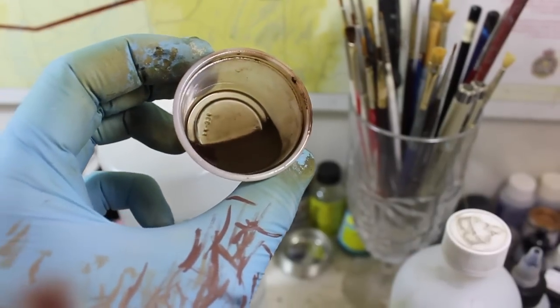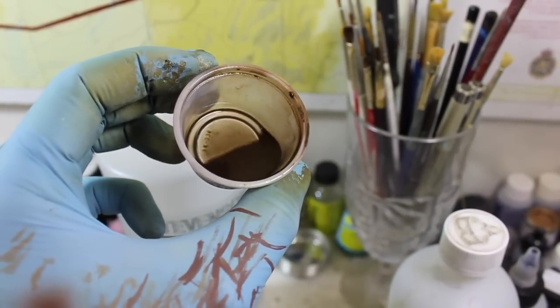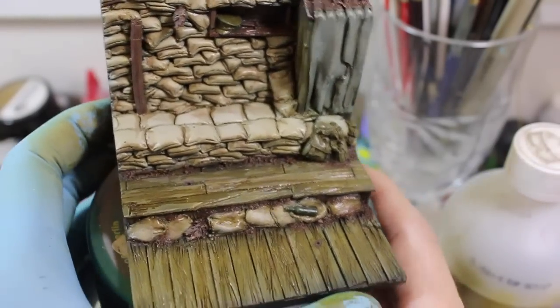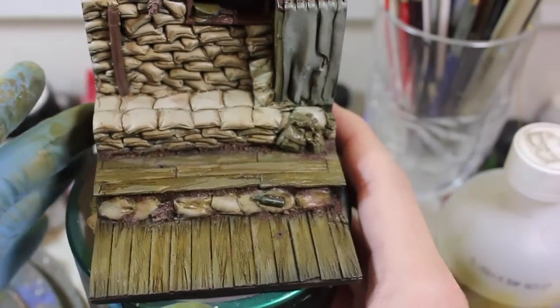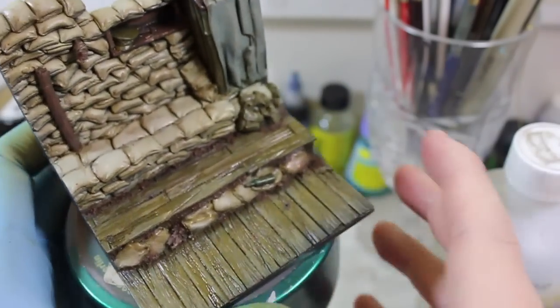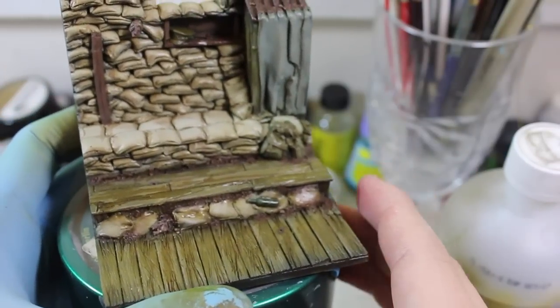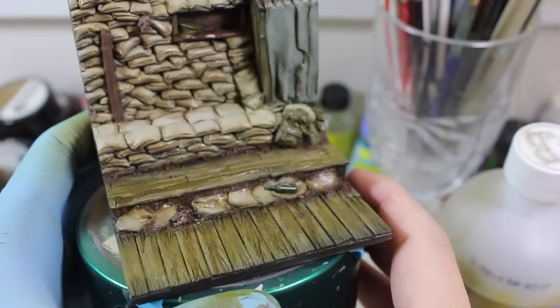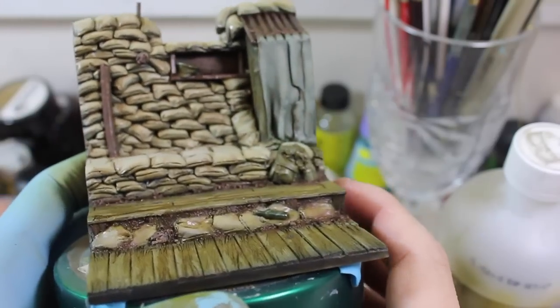I'll be back once I'm done with the wash process. Here we have the base just after the oil wash was applied. As you can see, it looks like quite a mess right now. It would be neat if this just remained this way and had that sort of glossiness, like it had been raining and the rain was just drying up — but that's not the case, so I should stop fantasizing about that.